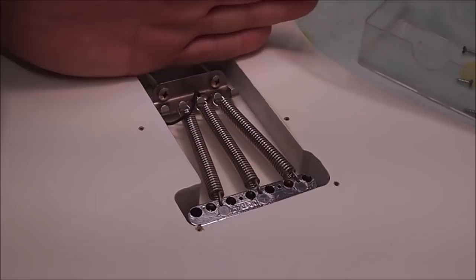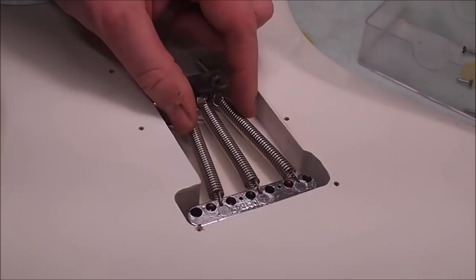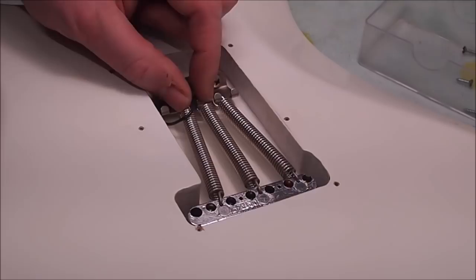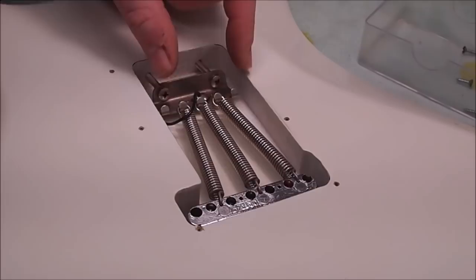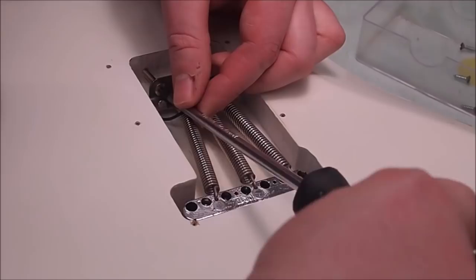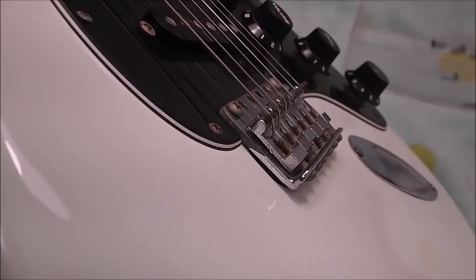These screws seem to have been backed out quite a bit and the claw itself is not sitting parallel to the front edge of the cavity — it's actually canted a bit, which is not a good thing. The springs are flopping around and also set up in this bizarre converging configuration. I don't understand why people do that rather than just run them parallel. So I'm going to screw these back in and pull the back of the bridge down towards the body, leaving just a little bit of space for a nice shimmery vibrato effect.